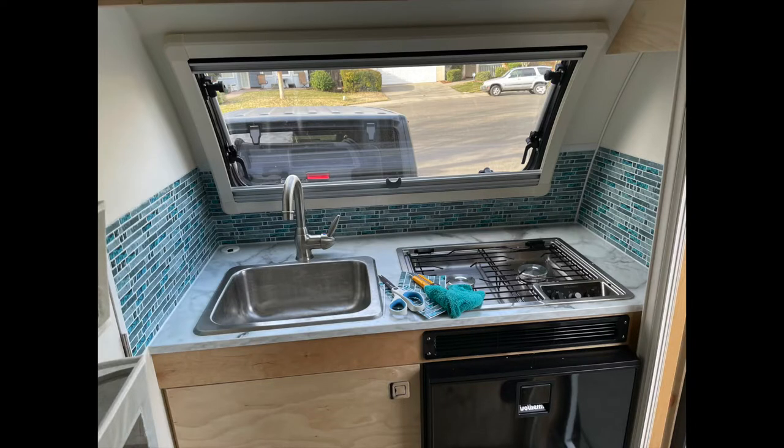Good morning, Julie from RV Tips and Bits. Here is a very quick video on how to apply the 3D adhesive tiles in your trailer.